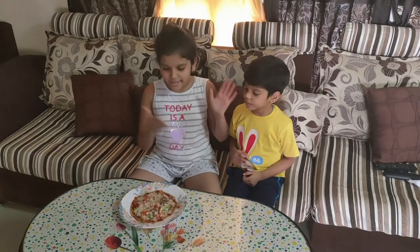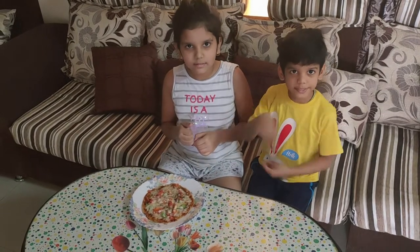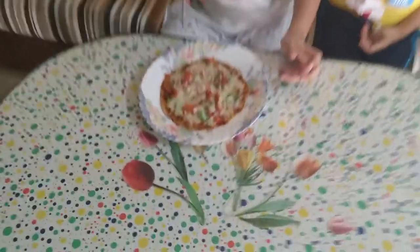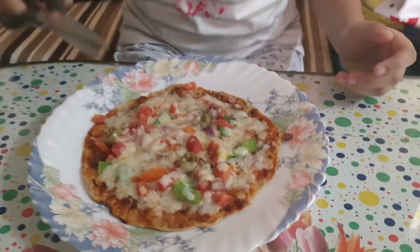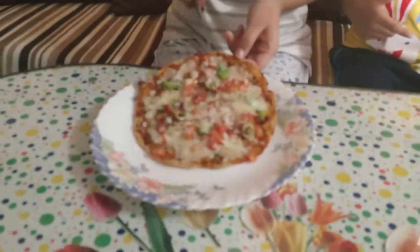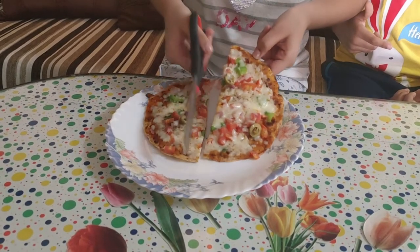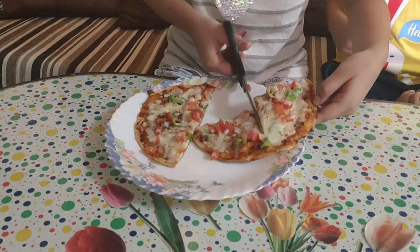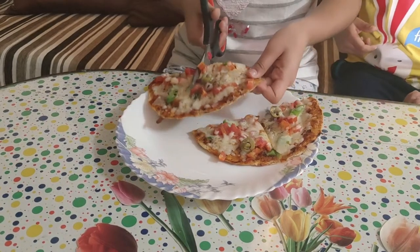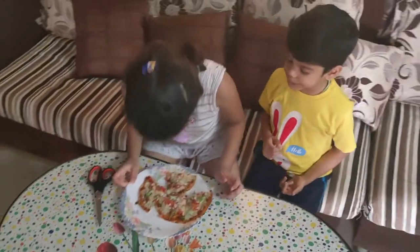We are ready to eat this yummy pizza! But the question is, how do we eat this pizza? There's one gift for you — it's a scissor! Tell your parents to do this. You have to cut 4 slices of pizza, then just take a piece like this, fold it like paper, and eat one piece at a time.